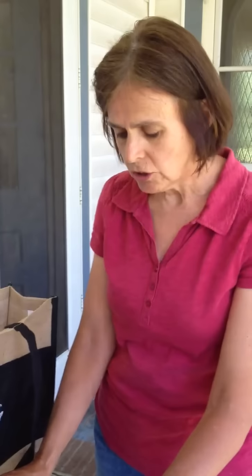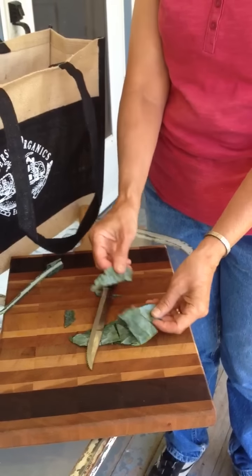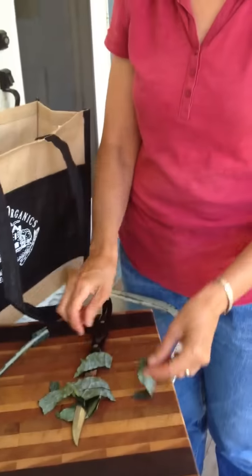A lot of recipes call for you not to use the stem. Then you just take your leaf and cut it into pieces about this big, and that's that.